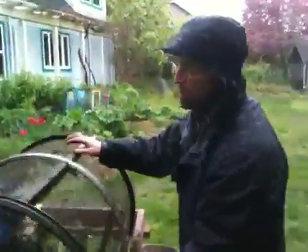What are you doing, Van? We're screening compost today. We're having fun in the rain. Screening compost just doesn't get any better than this right here.